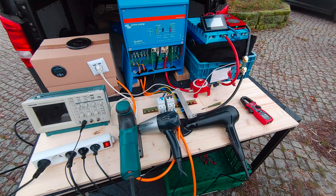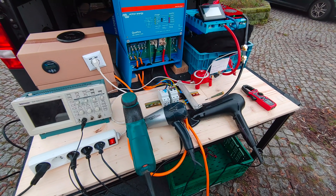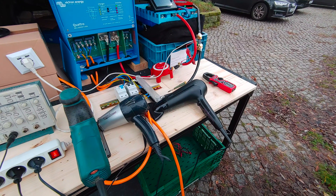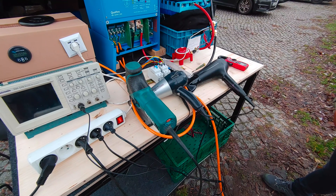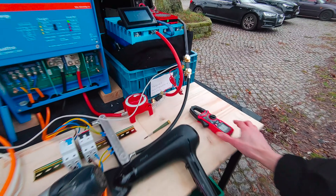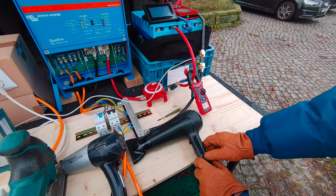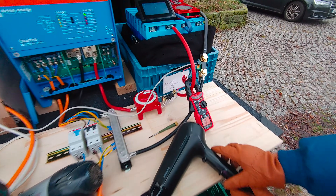Now let's do our first test to see if we can actually draw 5000 watts out of this setup. For this we brought three devices. The two hair dryers draw about 2200 and 2500 watts. The jigsaw has an adjustable speed and draws between 200 and 400 watts. Running all three together should get us slightly above 5000 watts. We're using a clamp meter to measure the current pulled by the inverter, which draws about three and a half amps while idle. Now let's start the first dryer — immediately the current draw jumps over 100 amps.